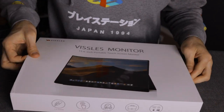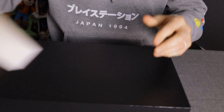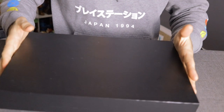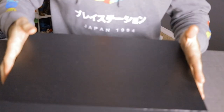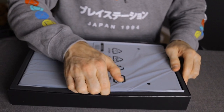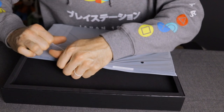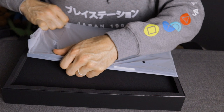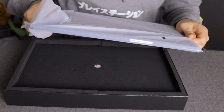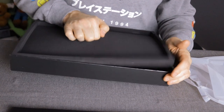Let's go ahead and open it up and see what we get in the package. There's a slip cover and a nice hard cardboard shell. Inside we've got the monitor itself, with a nice carbon fiber style protective cover on it. Looks really nice and sleek.